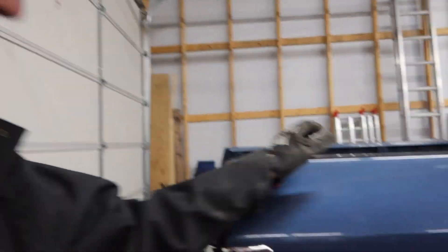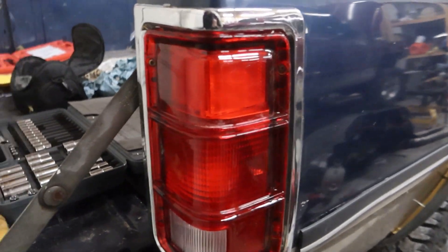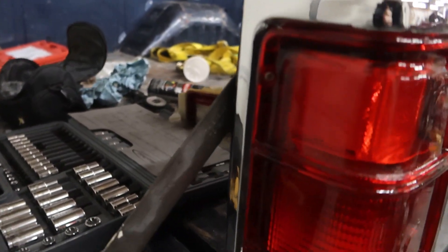Oh well. For the first gen, I'm working on taillight stuff. As you guys saw, Colton put this new taillight in and swapped out the harnesses. I've got both of the good harnesses in it.